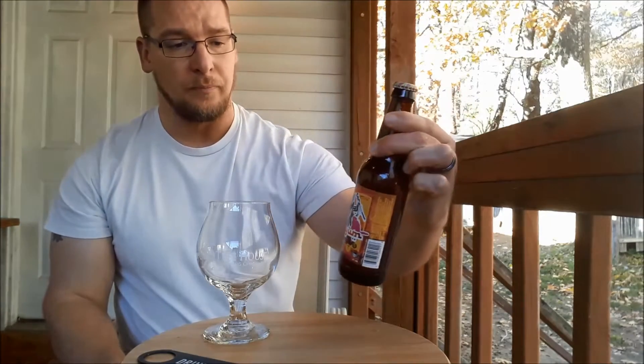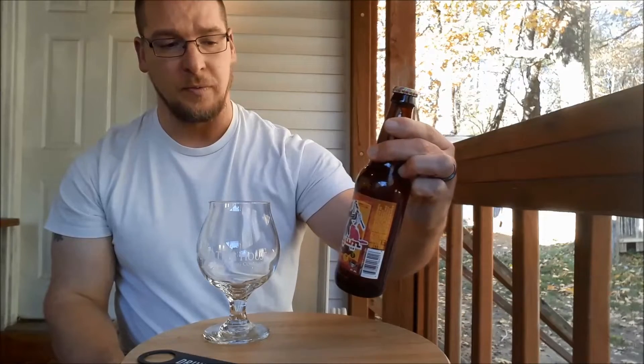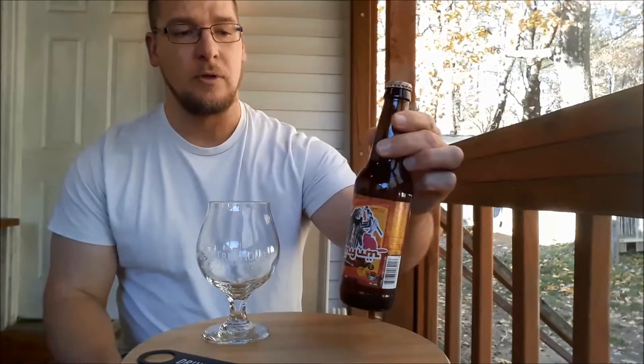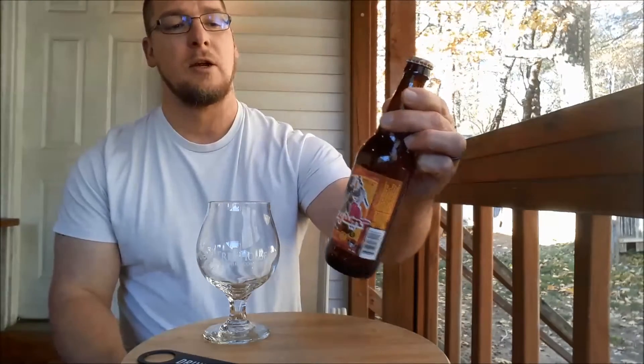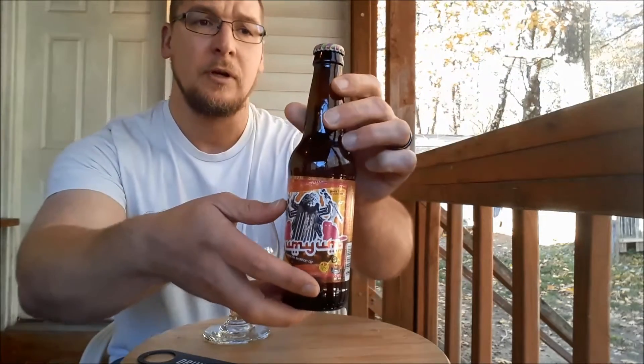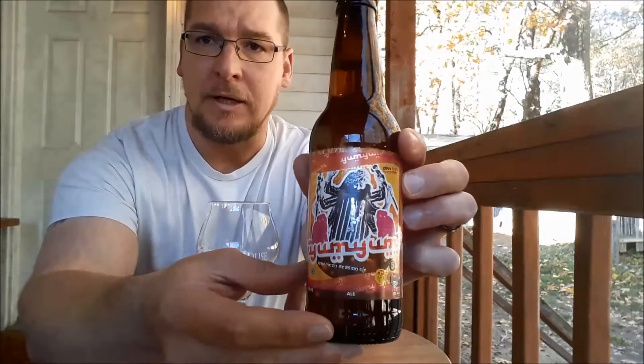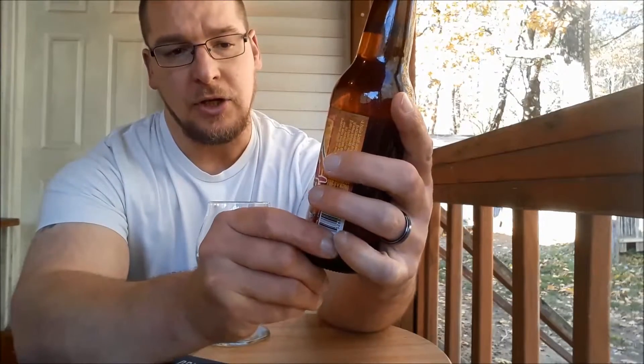He sent a few. I have this one, Alpha King, and Zombie Dust, and he sent some other ones that I'm going to get out to craft beer pours and one sip at a time. Yum Yum is a Session Ale, a Session American Ale, I guess.